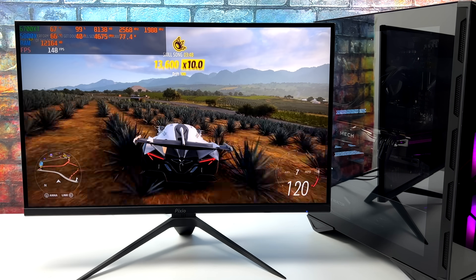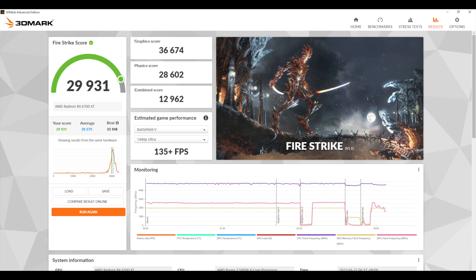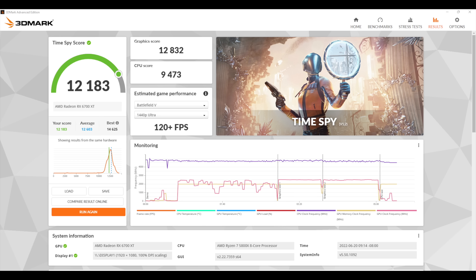For benchmarks, Geekbench 5 gives us a single-core score of 1603 and multi-core of 8331 — looking really good thanks to those Zen 3 cores. Next up, 3DMark Fire Strike with a total score of 29,931, and Time Spy with a very respectable 12,183. Judging by these scores we should be getting some really good 1440p gaming, and for older AAA titles or esports games, 4K should not be an issue for this setup.